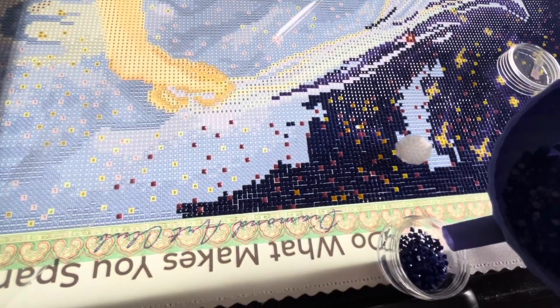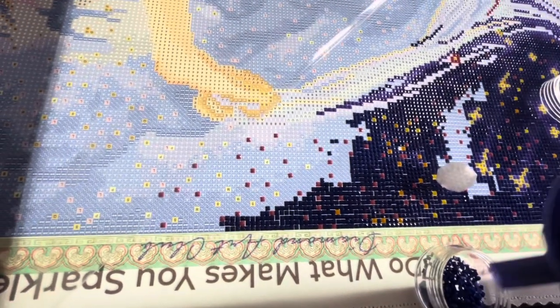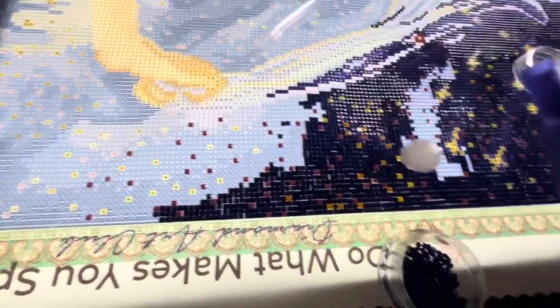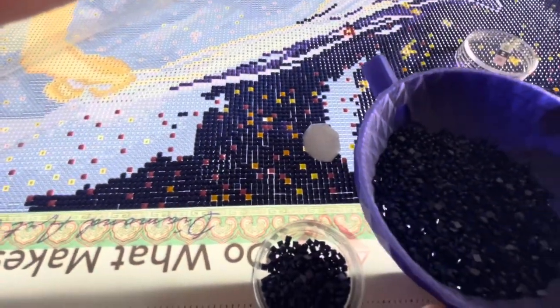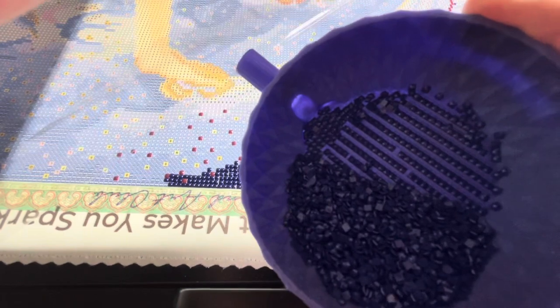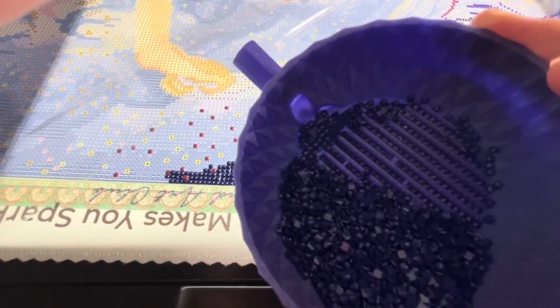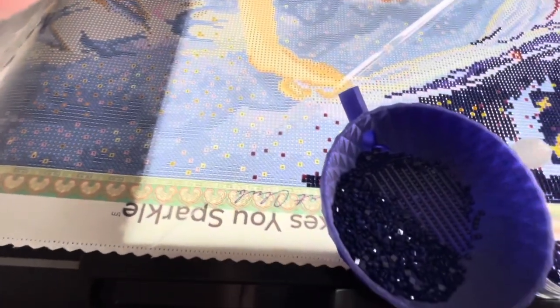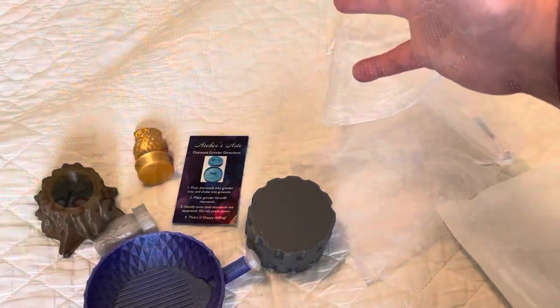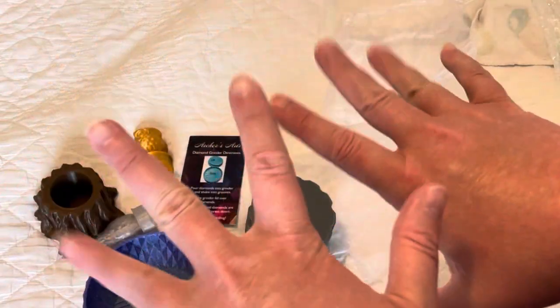Oops, I'm not even in camera — sorry about that! See, that just pours out nice and easy. Anyways, I really like this bowl a lot. It's a great diamond painting tray — highly recommend it. Thanks for watching, guys. I'll talk to you next time, bye!